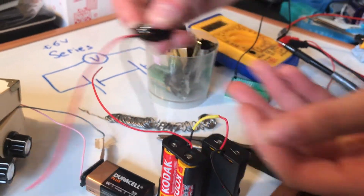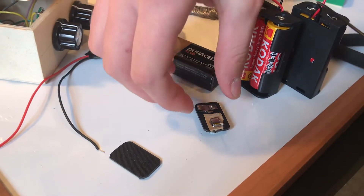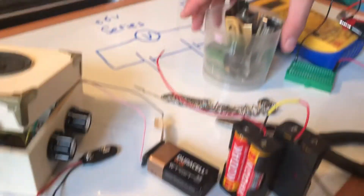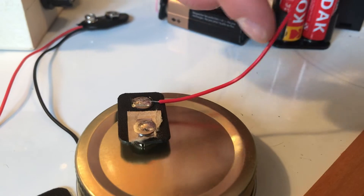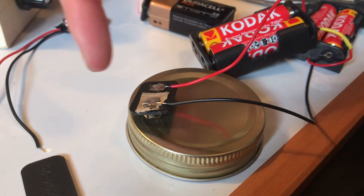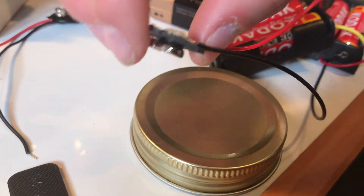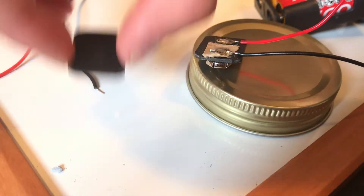Or you can connect this up to your wires here and connect this as well. You can buy these really cheap, or you can make your own — we've just taken these from a battery that we've taken apart. So I've soldered my positive in here, and now I've done the negative. And I'm going to be sticking this onto the top there.